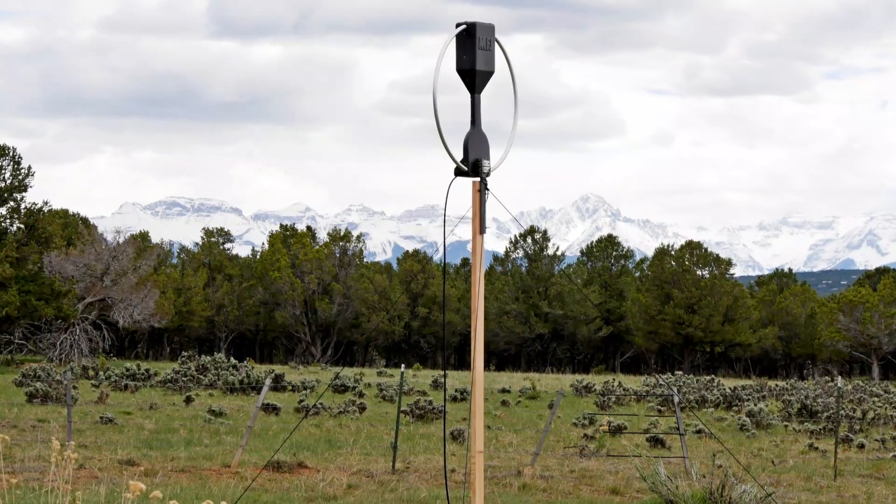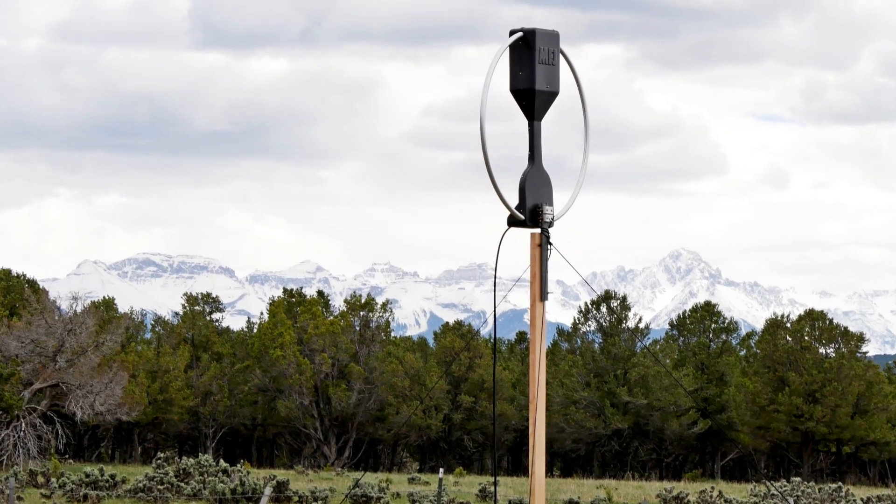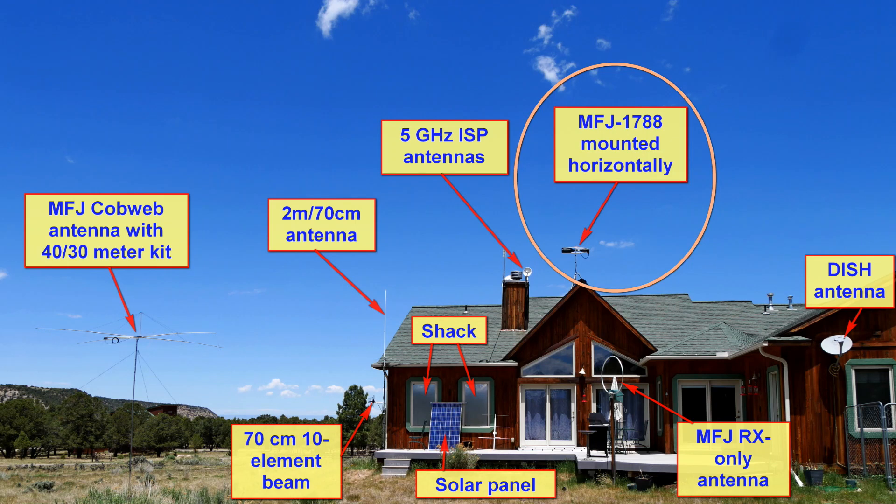I'm revisiting the 1788 because all previous testing has been with the antenna in a vertical position, as shown in the photo. This time, I wanted to try mounting it atop the house in a horizontal position. The horizontal position is approved and indeed recommended if your height above ground or ground plane is greater than 20 feet. It's currently on a five-foot mast atop our roof on a tripod originally put there for a different antenna. I've got quite a few antennas in the backyard, including the cobweb, which I use for comparison here, my VHF antennas, the antennas on the roof for our local internet service provider, and my receive-only antenna.